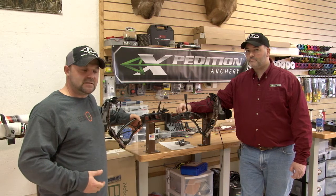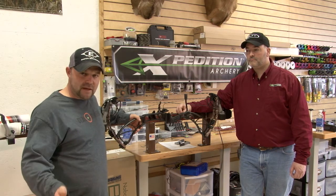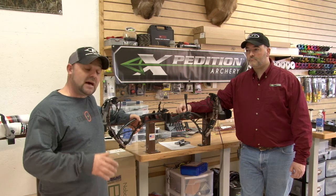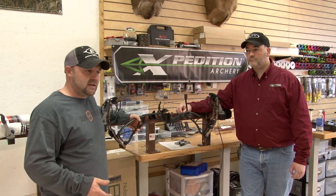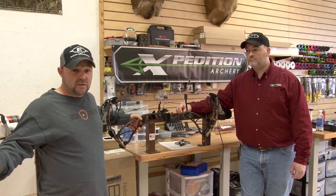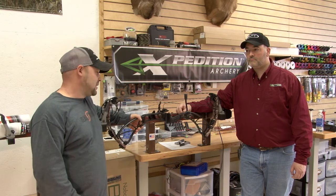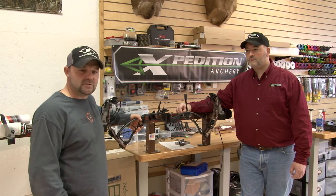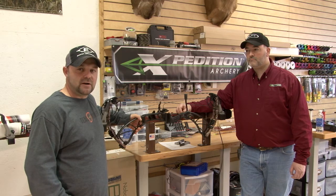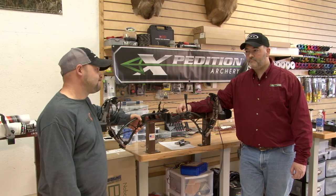Being here in the pro shop business and selling bows — we've got Hoyt, Elite, Matthews, and a lot of other bows on the market — I did the research, and I could pick any one of the bows out there. We're in an area where everything is open to us, and Expedition was the choice of bow that I wanted to fill out our line of bows here at Biker X. Thank you, Clayton.